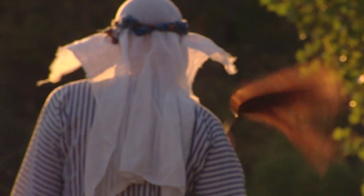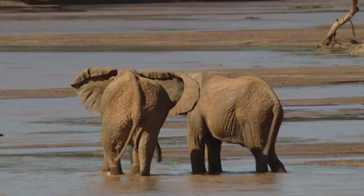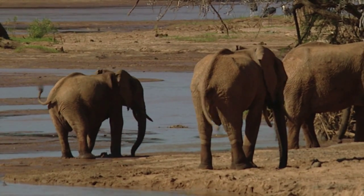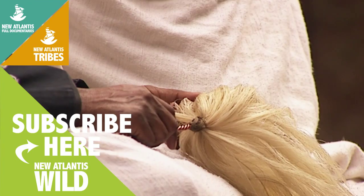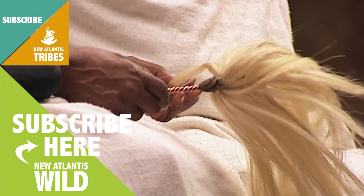Fly swatters work either by repelling or killing flies. Thanks to their length, they reach the most unreachable points — the insects' favorite spots. Apart from the whipping effect, a good fly swatter must have a mobile, flat and hard surface to hit with.